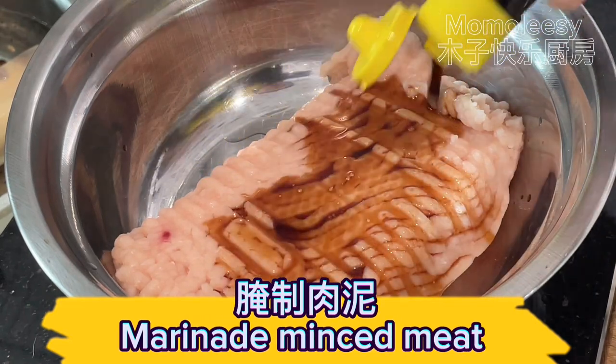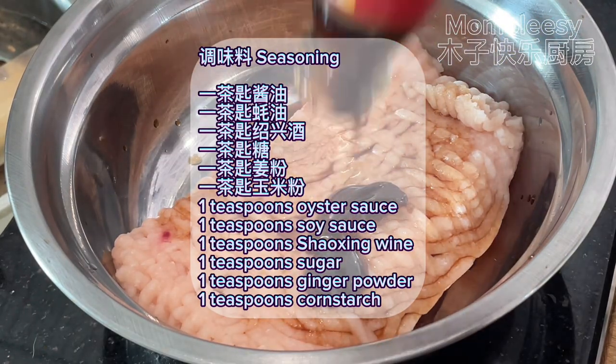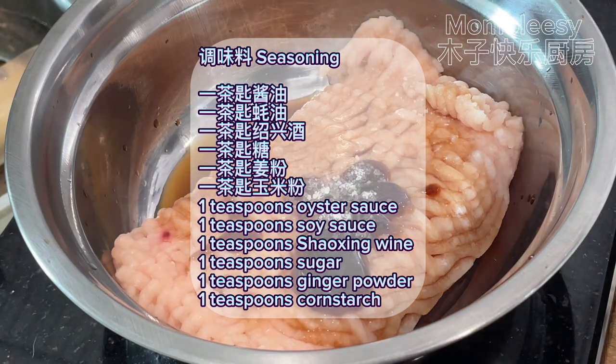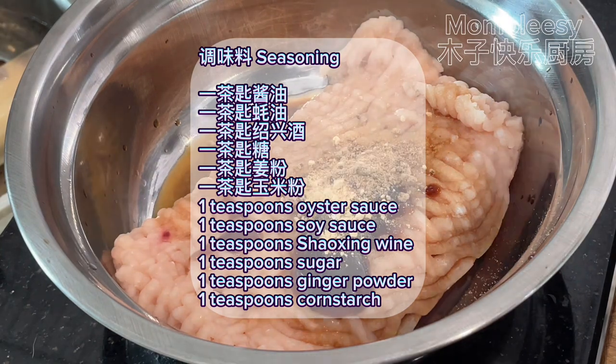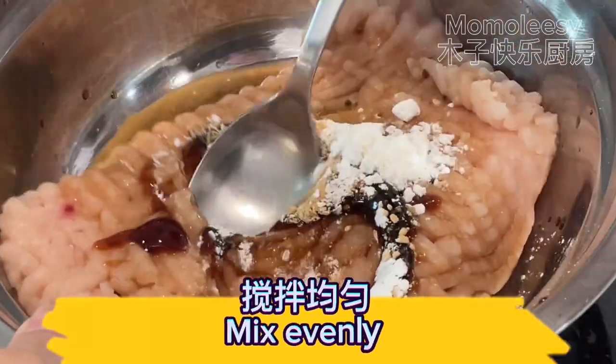Marinade the minced meat with seasoning: 1 teaspoon oyster sauce, 1 teaspoon soy sauce, 1 teaspoon Shaoxing wine, 1 teaspoon sugar, 1 teaspoon ginger powder, 1 teaspoon cornstarch. Mix evenly.